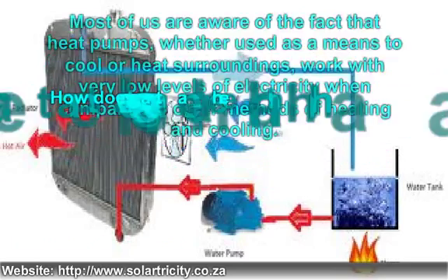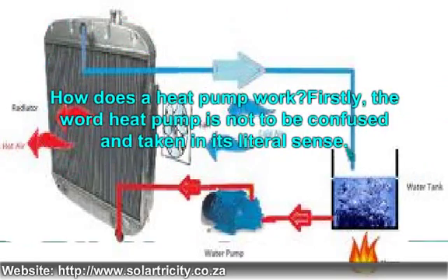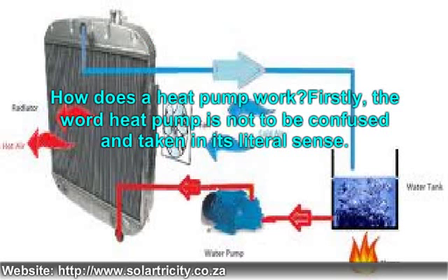How does a heat pump work? The term 'heat pump' is not to be taken in its literal sense. A heat pump can work alternatively as a cooler or heater, due to a small part inside the machine known as the reversing valve. It is able to do this as long as a temperature difference exists between two surroundings, and either of them can function as a source or a sink. A source or sink can be air, water, or land. In a natural undisturbed setting, heat flows from high to low pressure, or from hot to cold.